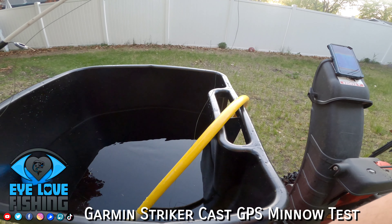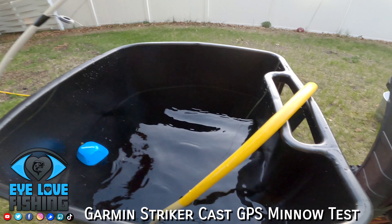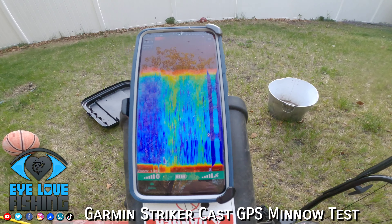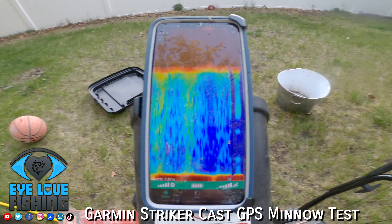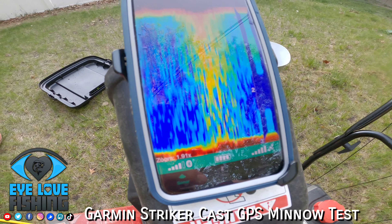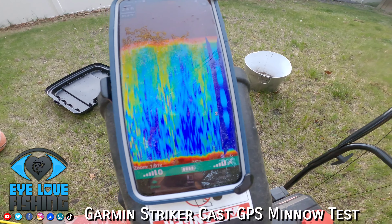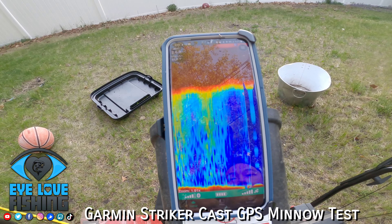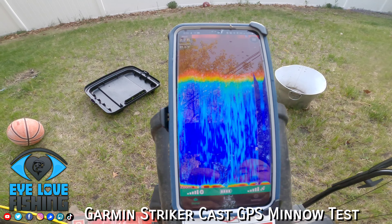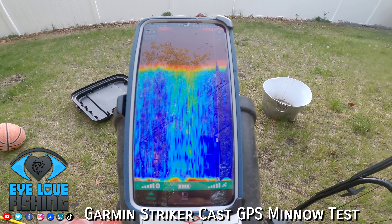We got one guy here — medium sucker — let's see what that guy looks like on here. He's swimming around. It's reading a whole bunch of stuff; I think it's reading the string underneath it. Let me get the screen recording going and go from there.